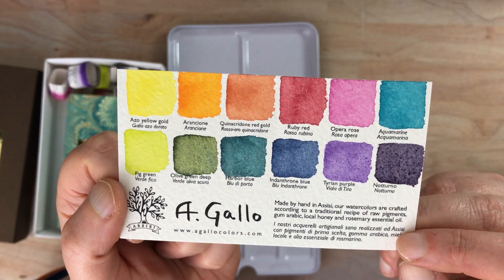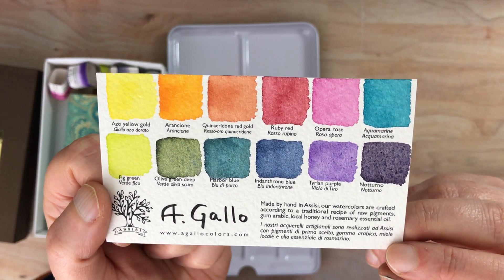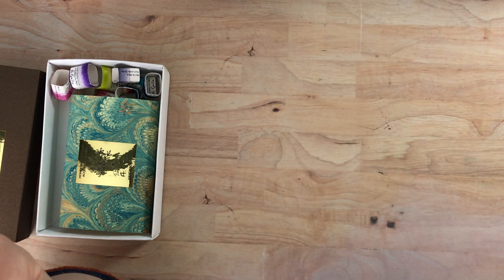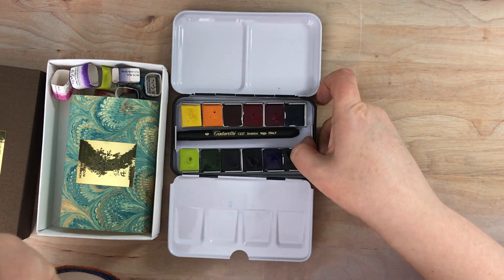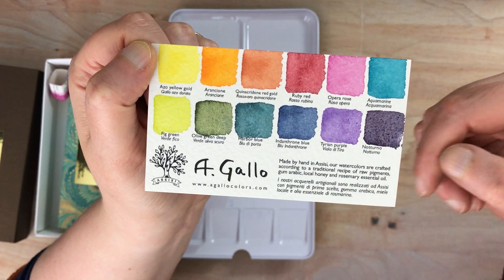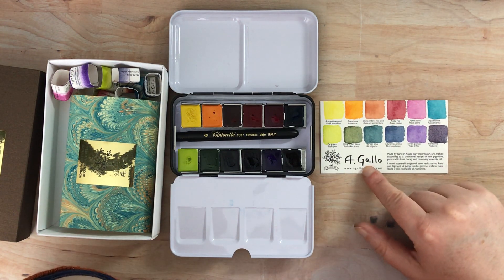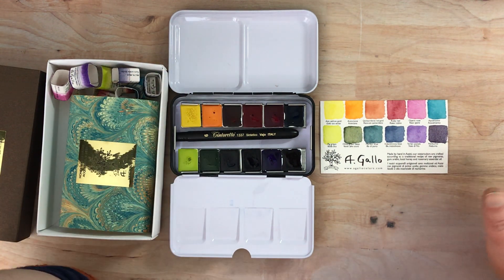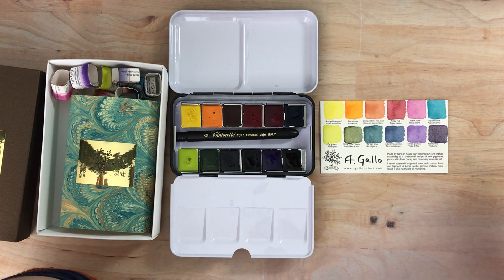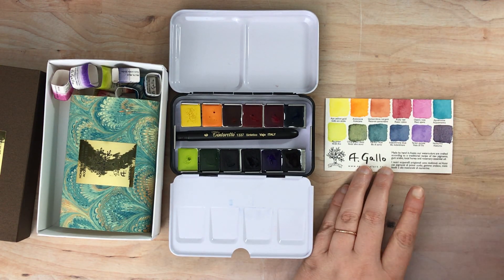Beautiful beautiful colors. They're handmade — apparently crafted according to a traditional recipe of raw pigments, gum arabic, local honey, and rosemary essential oil. I'm not sure I can smell the rosemary essential oil — maybe just a tiny bit. These are gorgeous. Based on this, get these when they're available. A really good sign is that whenever they restock, they sell out right away. When I first found this company they were sold out, so I signed up for their mailing list. I'd say join the mailing list if you're interested.